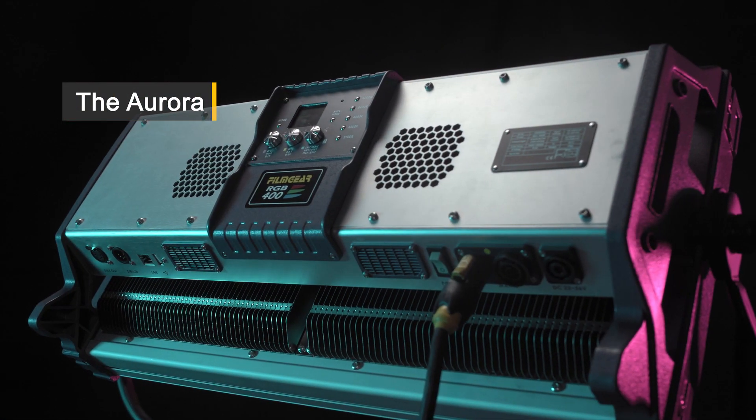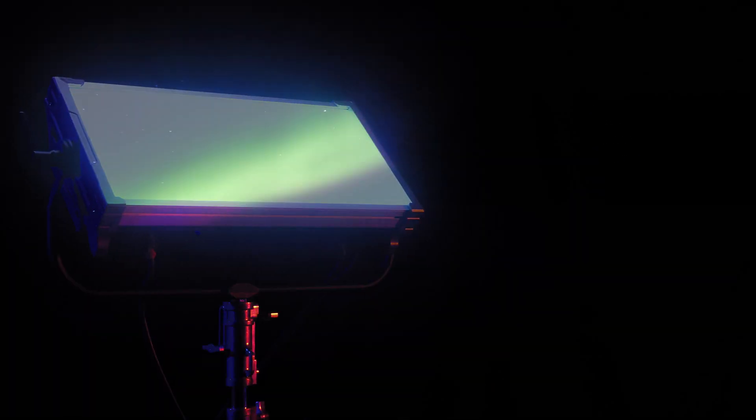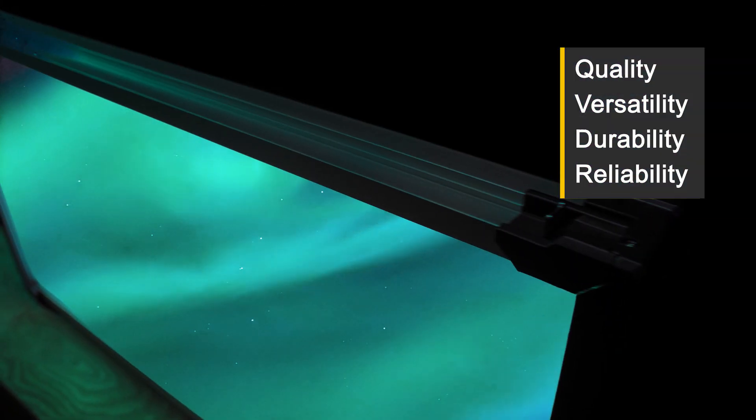The Aurora. Inspired by our obsession for perfection, the all-new FilmGear Aurora series is unsurpassed by any full-color LED panel. Engineered for quality, versatility, durability, and reliability.